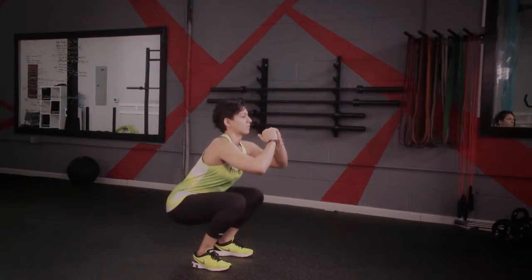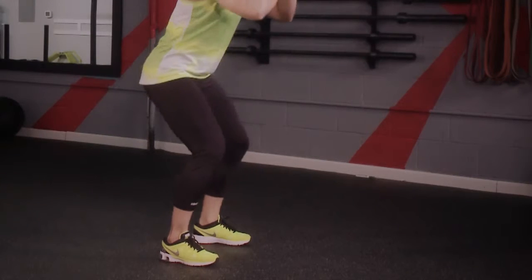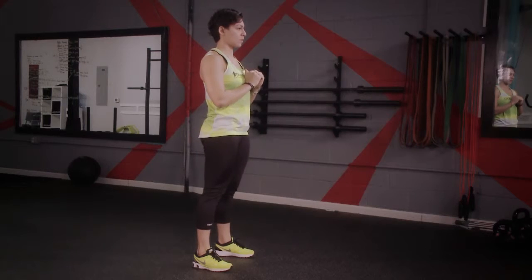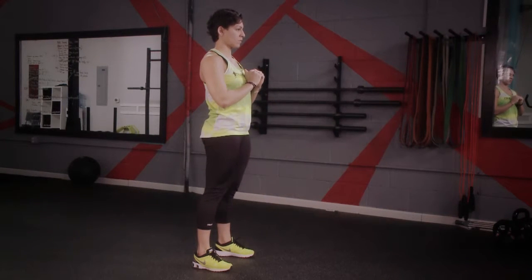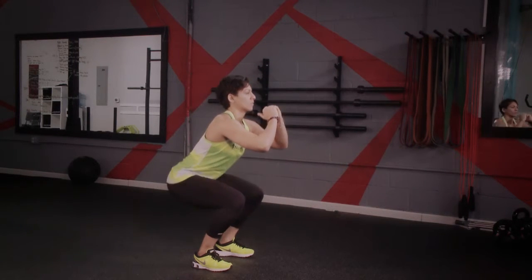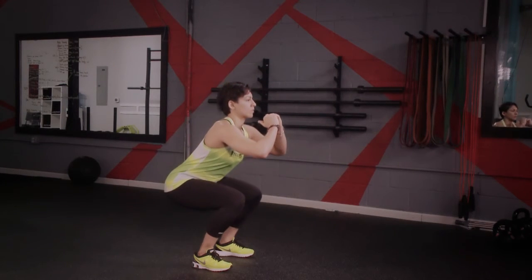It is important that you make sure that your knees do not pass over your toes when you're at the lowest point of your squat. Remember that squat range is different. Some may be able to have a full range as shown in our video. Others may end at the top.